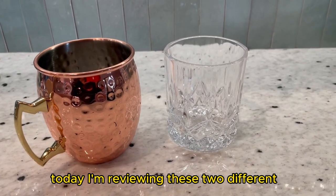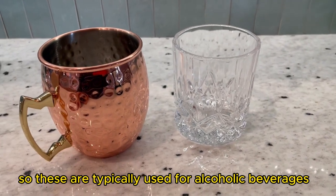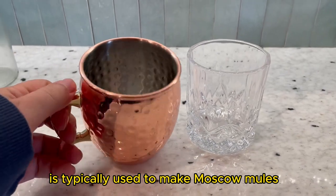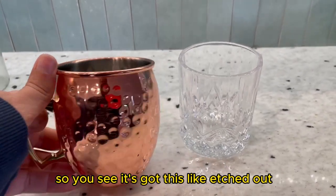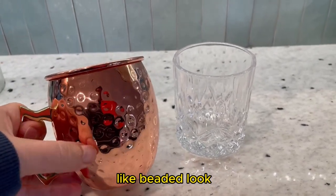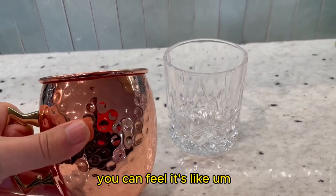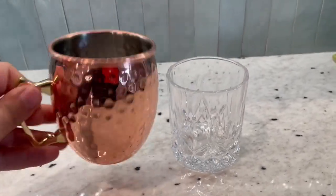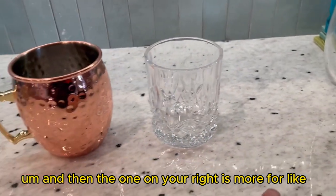Today I'm reviewing these two different mugs and glasses, typically used for alcoholic beverages. The one on the left is typically used to make a Moscow mule. It's got this etched, beaded look, which is really nice — you can feel it's very textured. It's got a handle; just a really nice glass.